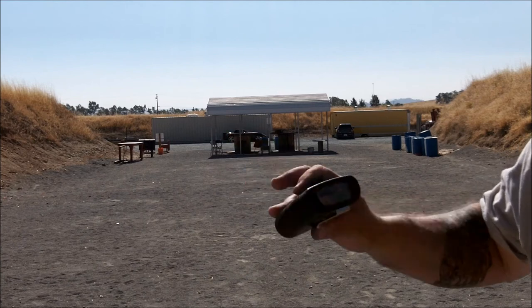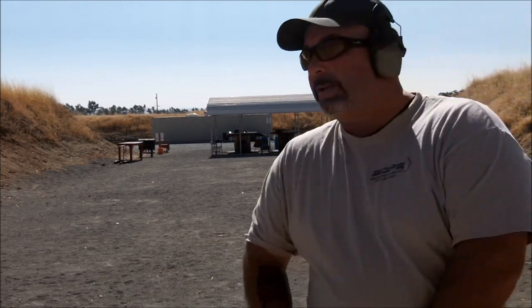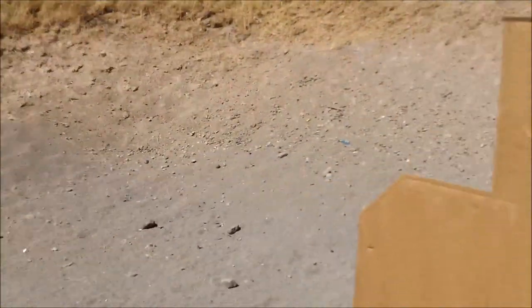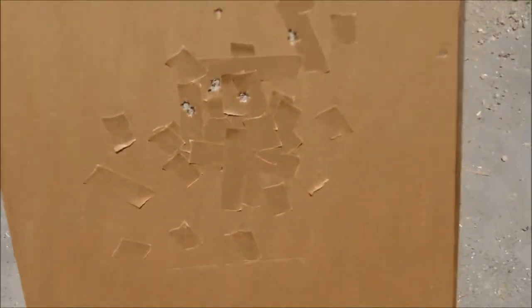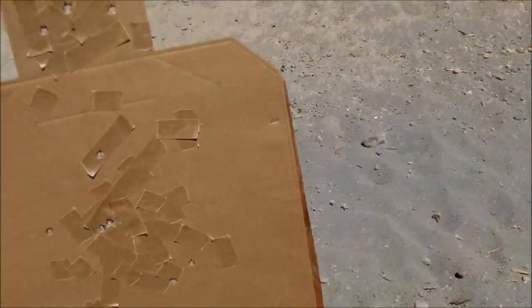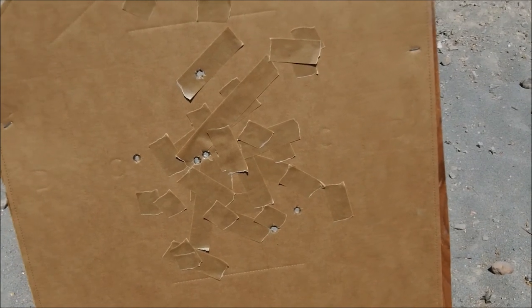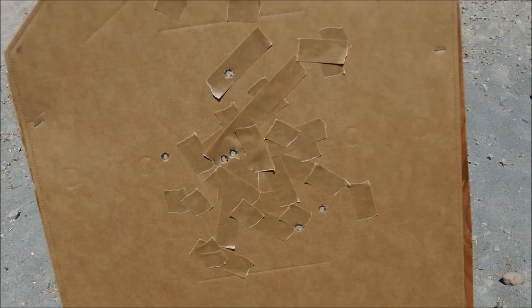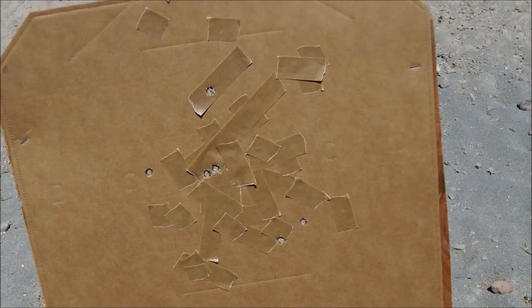So we end up with 14.10 — pretty happy with that. Taking a look at the target on the USPSA targets: it's all alpha and Baker in the head, and all alpha on the body. Over on the other target the head is all alpha Baker. On the body I've got one in the Charlie, but if this was an IDPA target with the large center scoring zone those would have been down zero. I prefer to train with the USPSA target because they cause me to focus for more precision. When I transition to an IDPA target it's got a larger scoring zone, which just makes it a little easier — especially on designated headshots. I'm putting them in the alpha on the USPSA target.